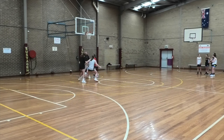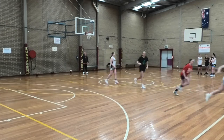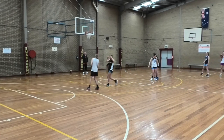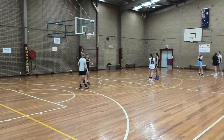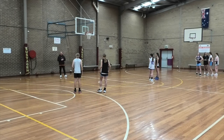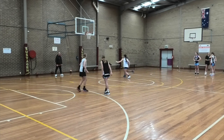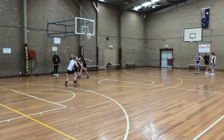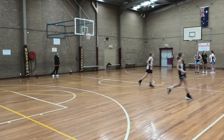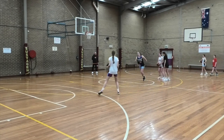All right, ready — go. Talk, talk — inbounded, inbounded, inbounded. Good. Next group of four — now talk needs to be what else? We're talking, calling out what we're doing — how does it need to be so everyone can hear? Loud. Loud! Ready, go.